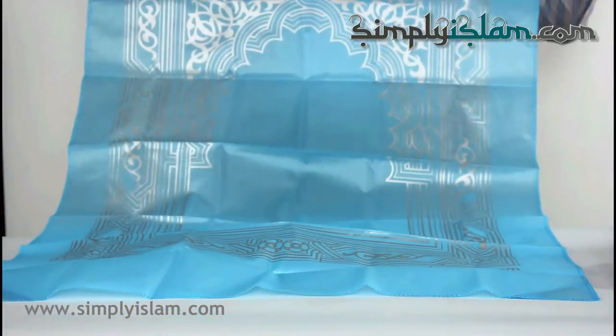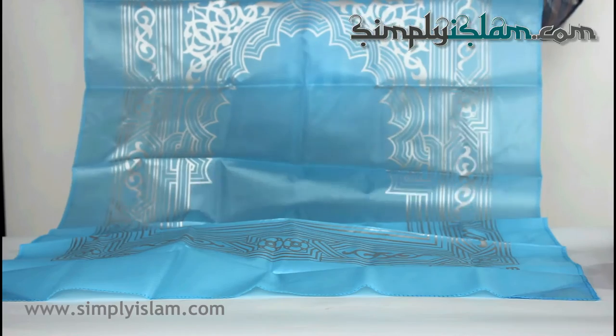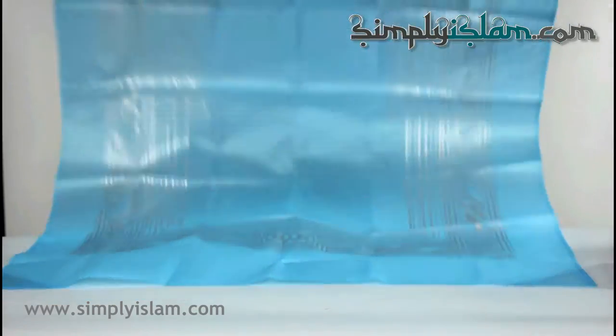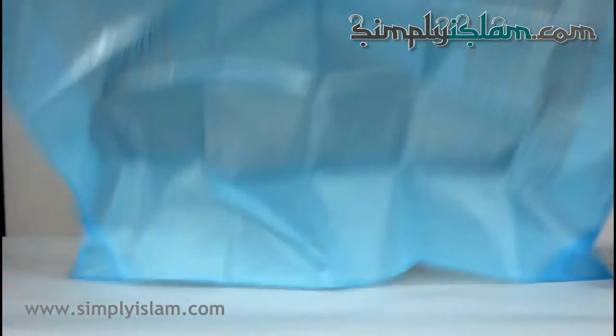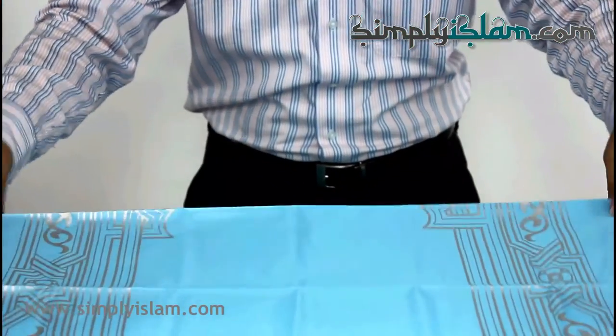As you can see, it's got some very attractive silver printing on the actual mat as well. Very lightweight, washable, stain resistant, and waterproof.